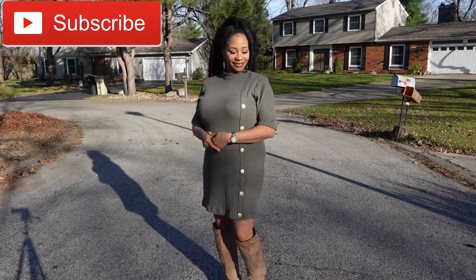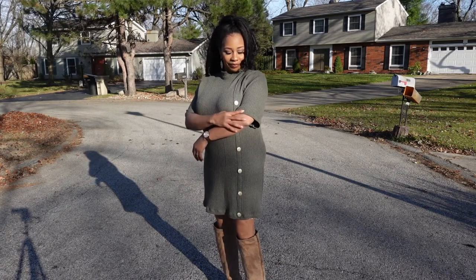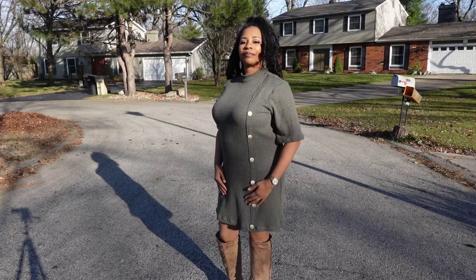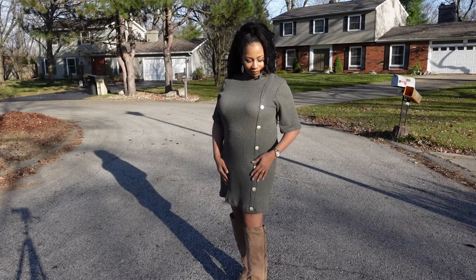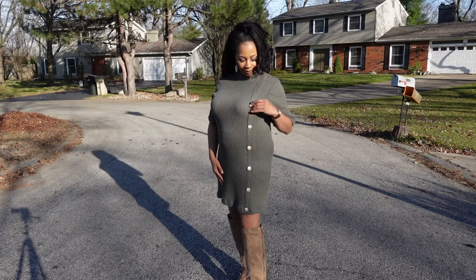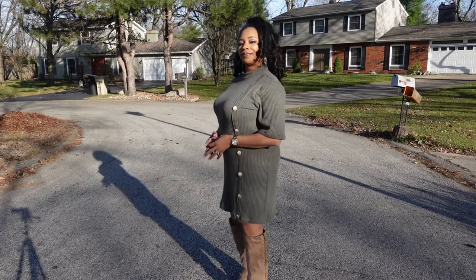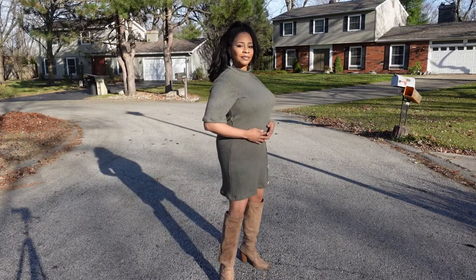I found out about this dress because SoYourView on Instagram used this pattern for their challenge in October and I made it to participate in the challenge. While I was on Mood's website looking at the pattern, I noticed that Mood's selling pitch to persuade sewists to make the dress was that this trend will be coming back year after year and that they are seeing it in many different ways.